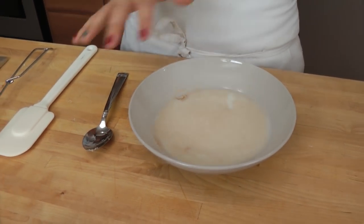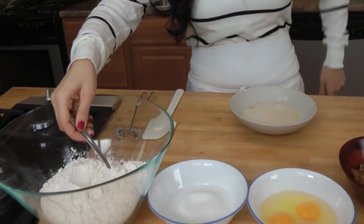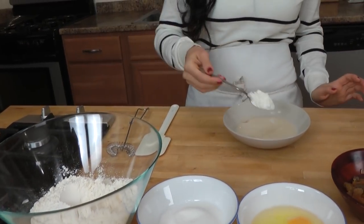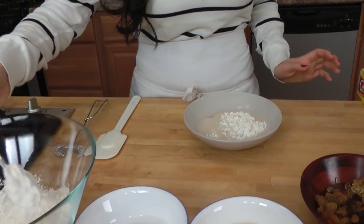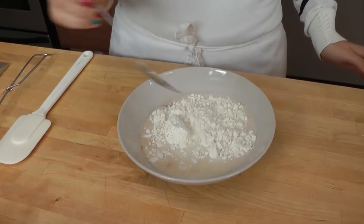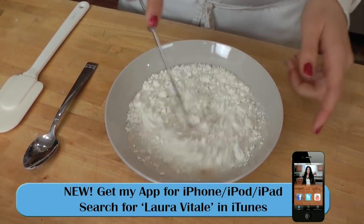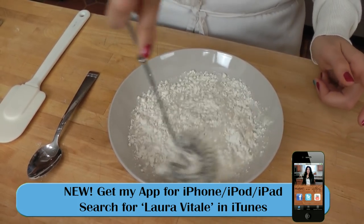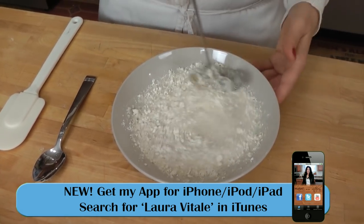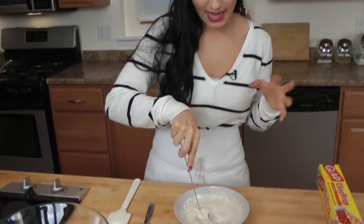After a few minutes, my yeast started to foam up, which now looks great. I'm going to add in a few tablespoons of flour and a tablespoon of sugar, and whisk this together. What you want is almost a thick, custard-like consistency — almost a thick cream consistency — and that's going to be like your starter dough.